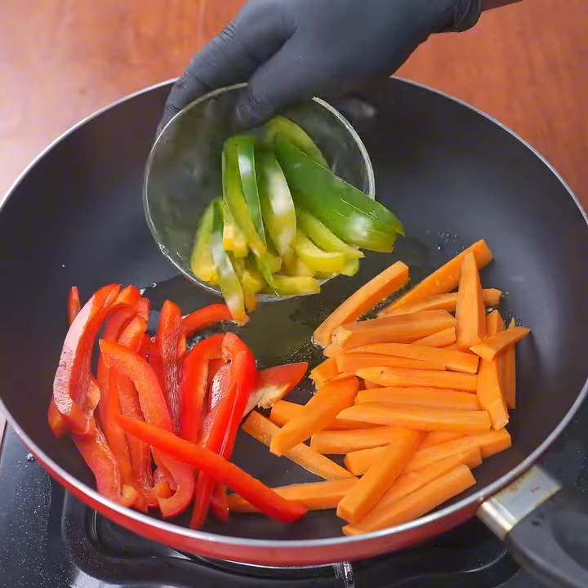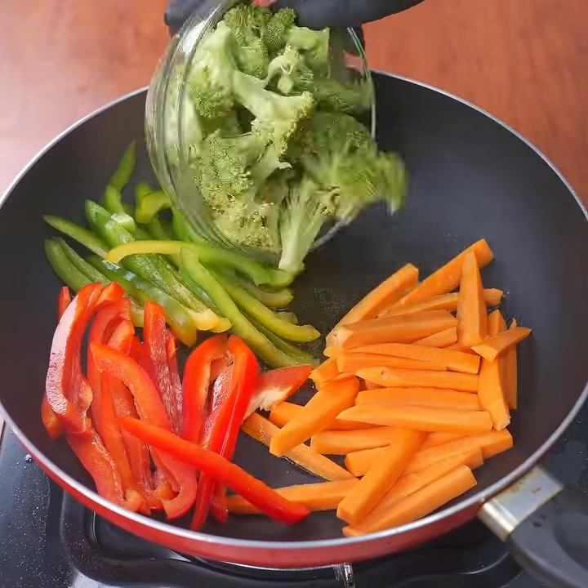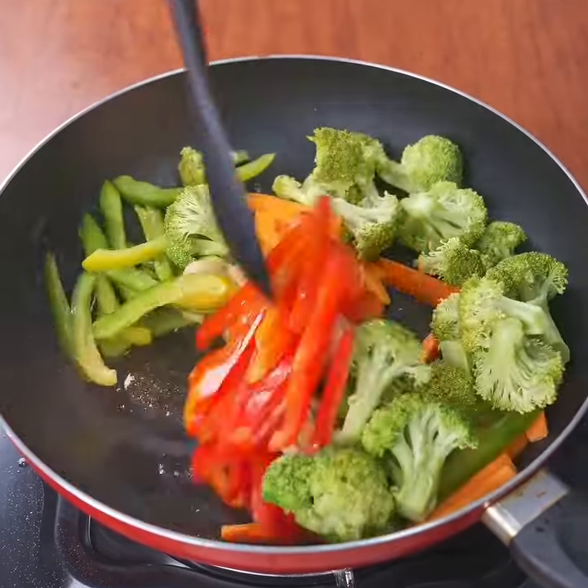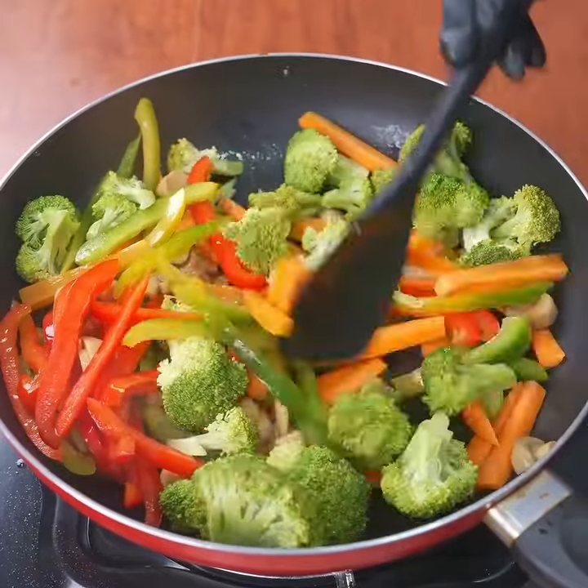In another larger pan, add a bit of olive oil, half a carrot cut into strips, half a green pepper cut into fine strips, a cup of chopped broccoli, and 50 grams of small mushrooms, and cook them.